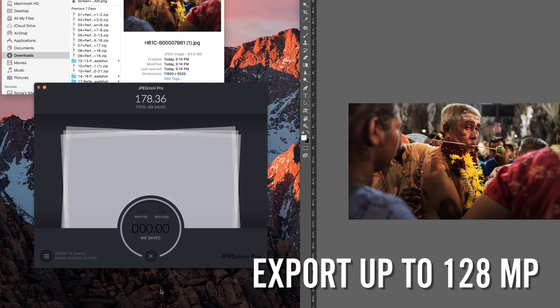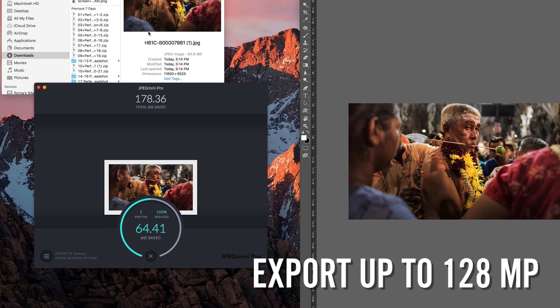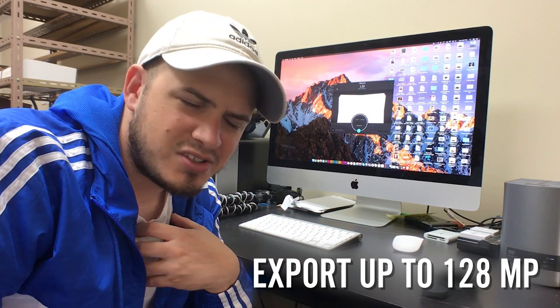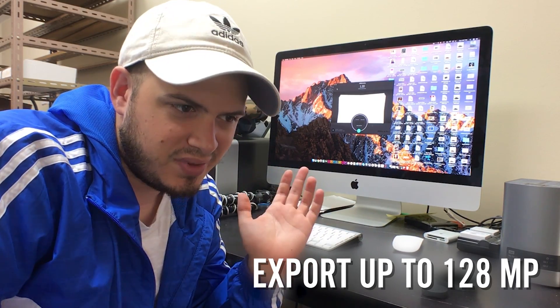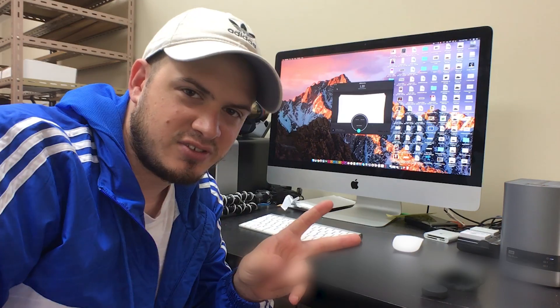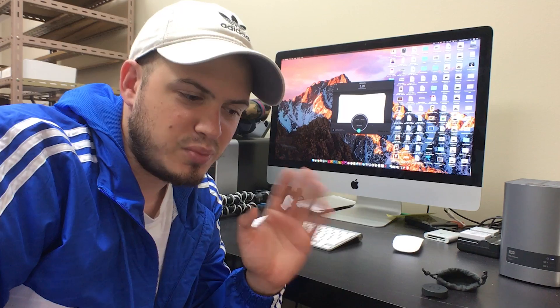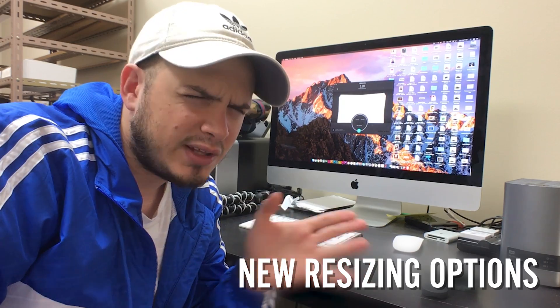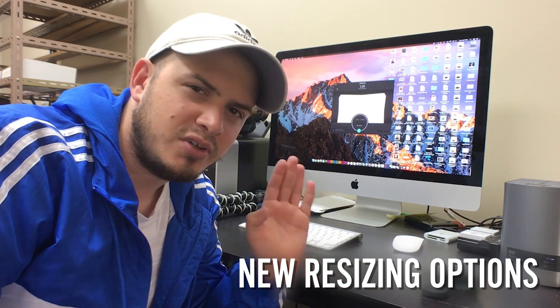All those Hasselblad medium format guys out there, you're in luck — they now support up to 128 megapixels. I have a 36 megapixel so I'm not really worried about that, but cool feature. The second feature is the ability to have long and short edge maximum, minimum width — all that stuff Lightroom offers — but now they offer it in JPEG Mini Pro.